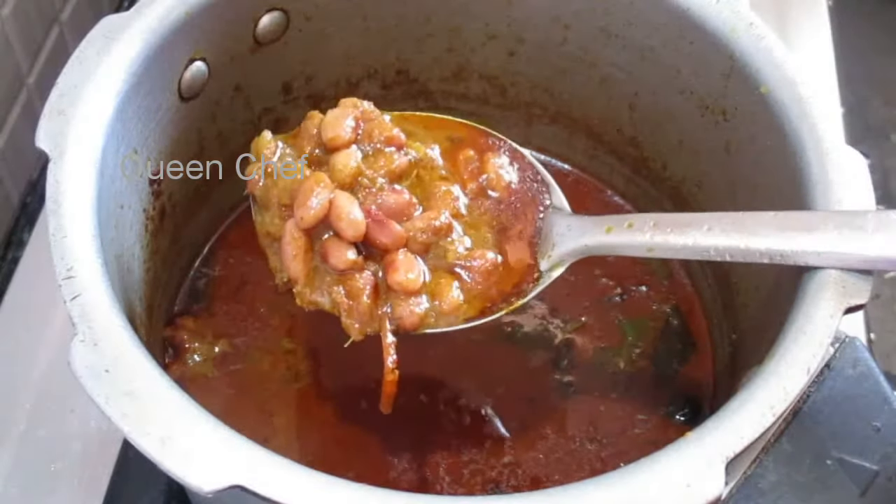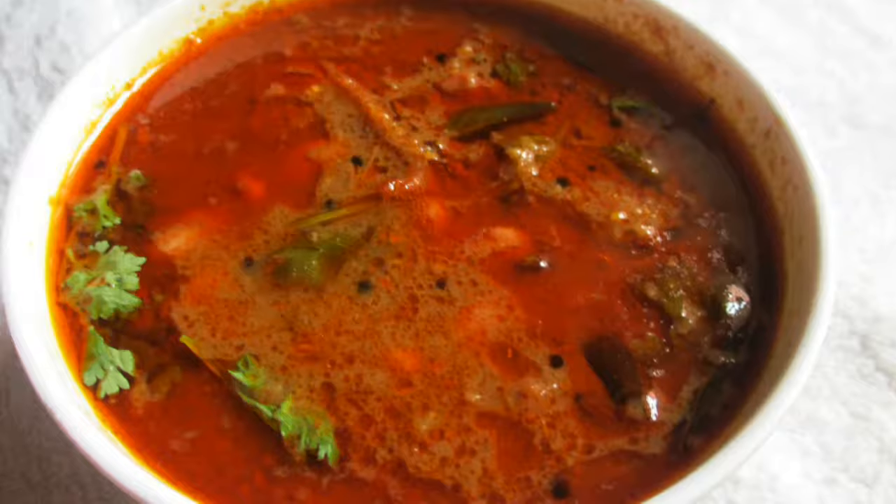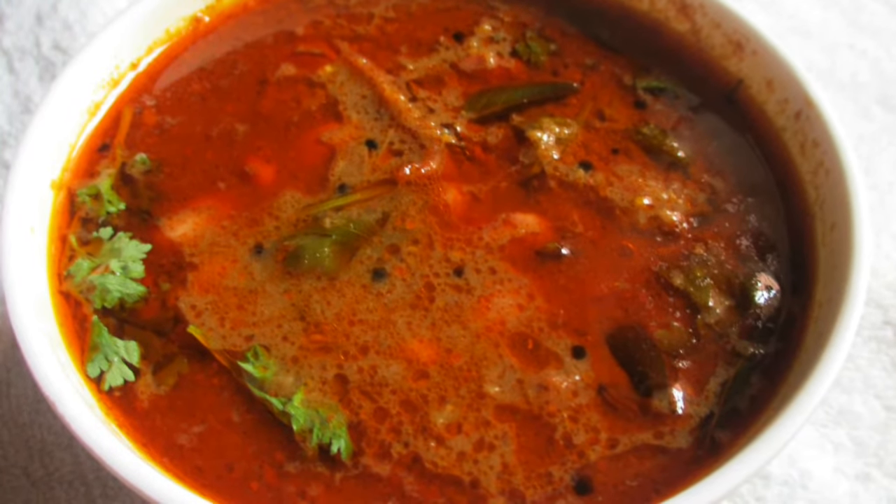That's it! Do try this soya bean curry at your home. Enjoy and share your comments. If you like this video, do share and subscribe to Queen Chef.